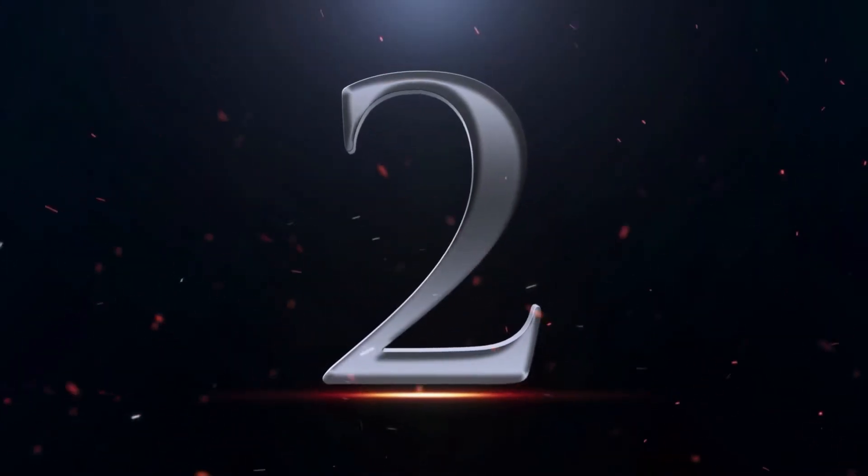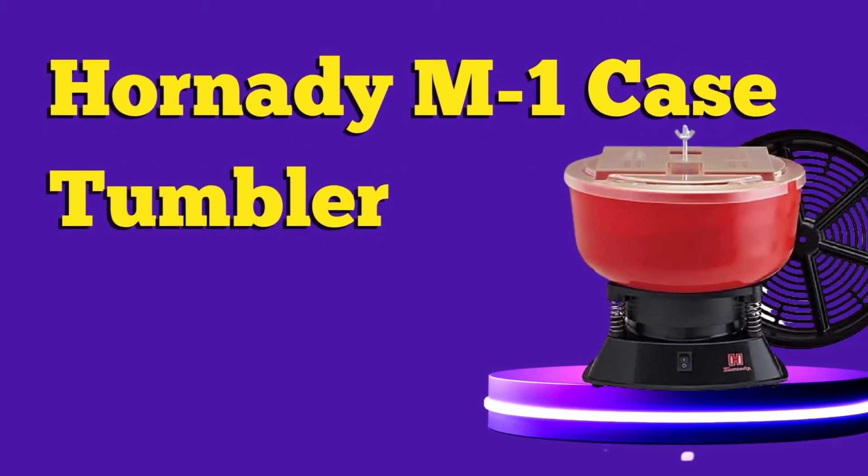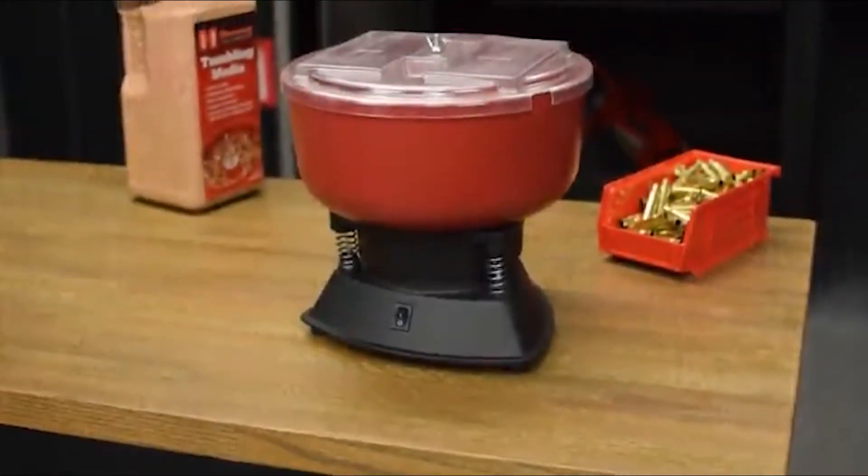Number 2. Hornady M1 Case Tumbler. Add to the quality of your reloaded ammunition by using the M1 Hornady tumbler to clean and polish large quantities of cases quickly and efficiently.